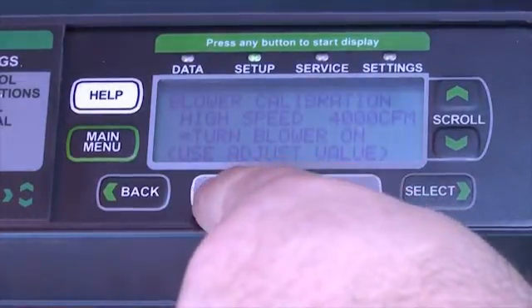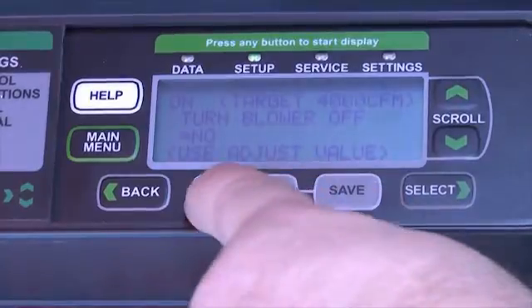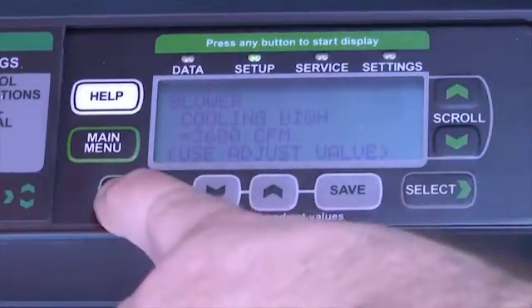As well as any other operational checks I may need. When I'm done, I can simply return back to the control using the up or down arrows, change the blower calibration from yes to no, and hit save — that'll de-energize the blower.